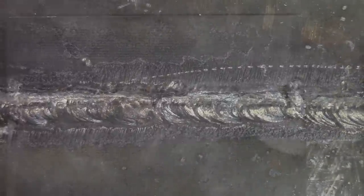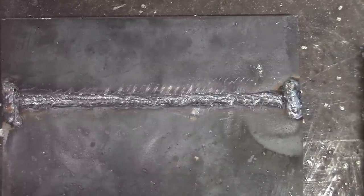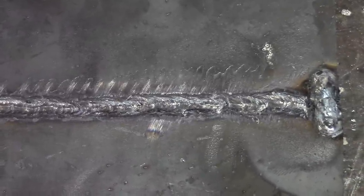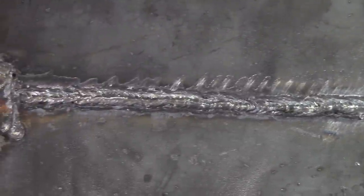We'll check out the second one now. This one is the second one we did. Right there at the end it has a little bit of a spot, but I don't think it's below the surface of the plate, so for the rest of the penetration I think we're okay.